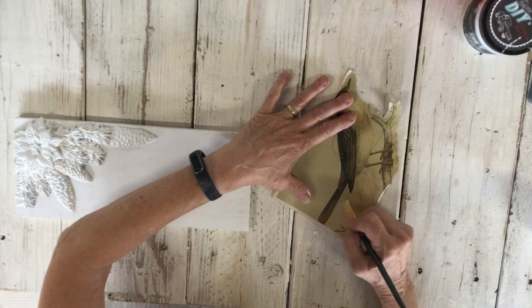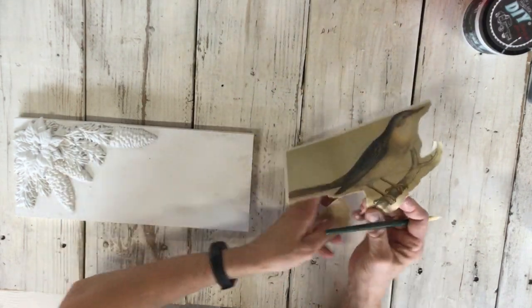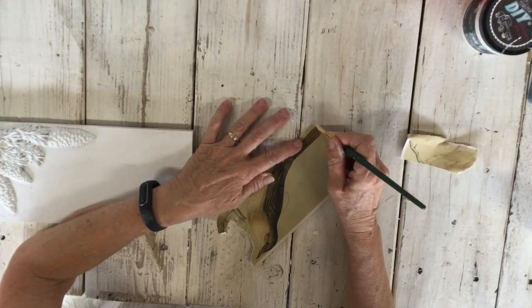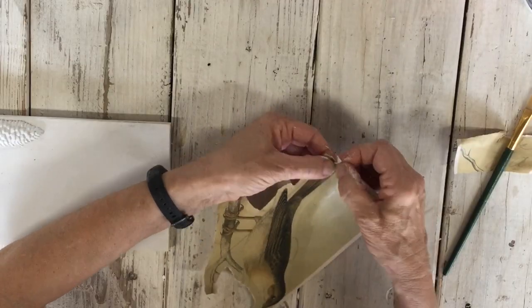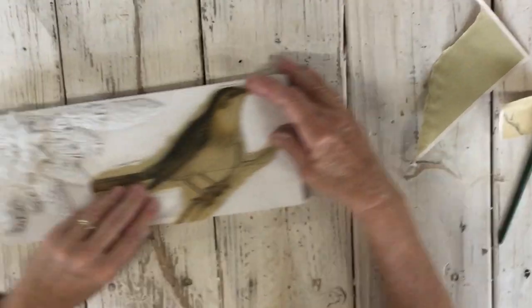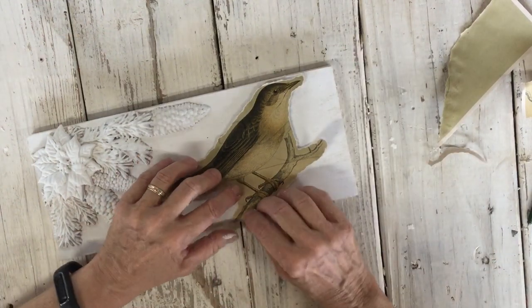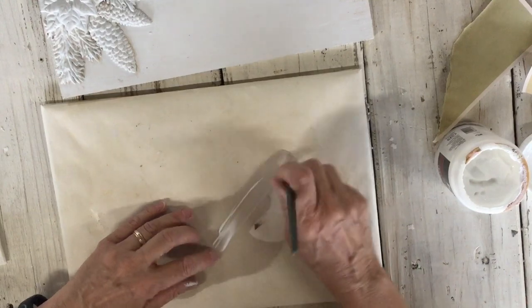I think I'm going to go around there. I don't want the straight edge here so I'm just going to rip that. I'm going to decoupage him on here so it looks like the branches are coming up from the bottom, and I'm just using matte gel medium.